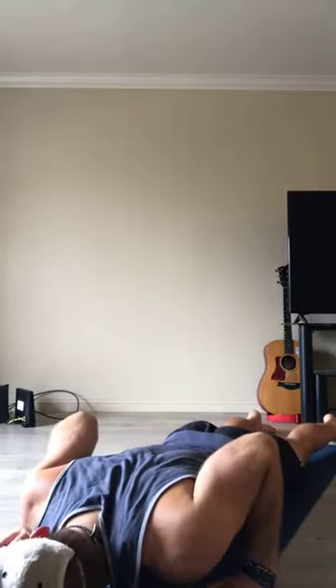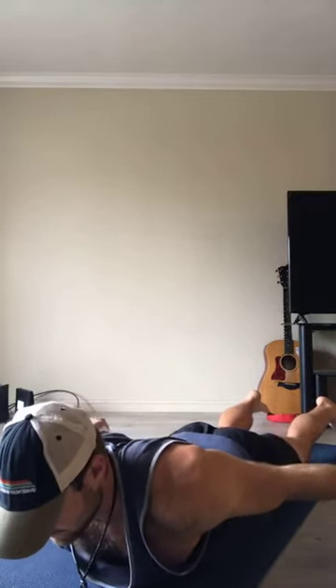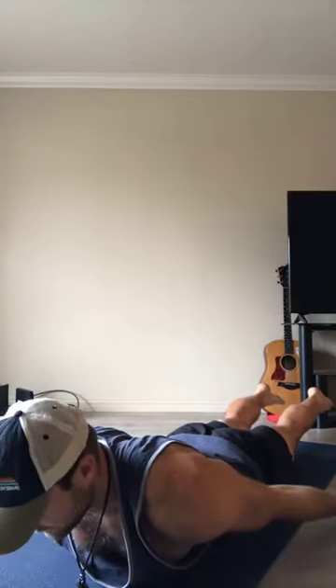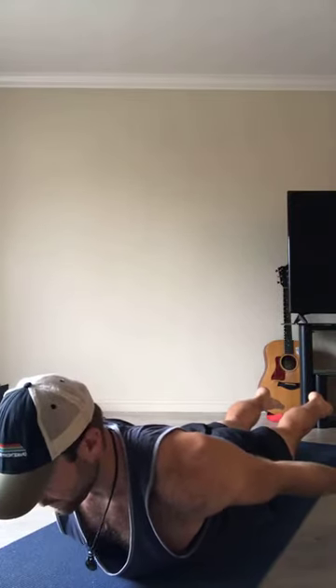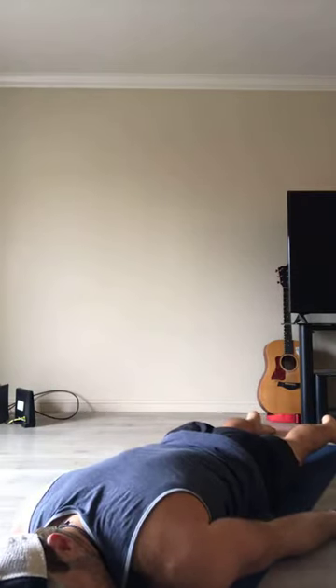Exhale, reset — right ear to the ground. Now let's go for a locust pose. Arms long, palms facing the ground. Squeeze your glutes and lift your feet up off the ground, then peel your chest up. Shoulders down and back, chin tucked, broad collarbone — hold your locust. Chest is lifted, feet are lifted, strengthening the whole backside. Inhale... exhale, reset. Right ear drops to the ground, let it all go. Let's hit that locust one more time — palms lifted, chin tucked, squeeze glutes, lift feet. Shoulders down and back, broad collarbone. Hold.